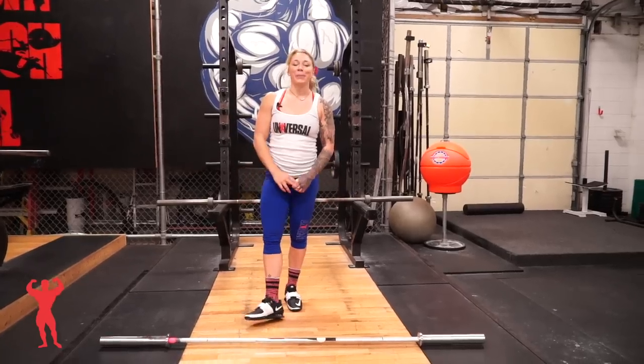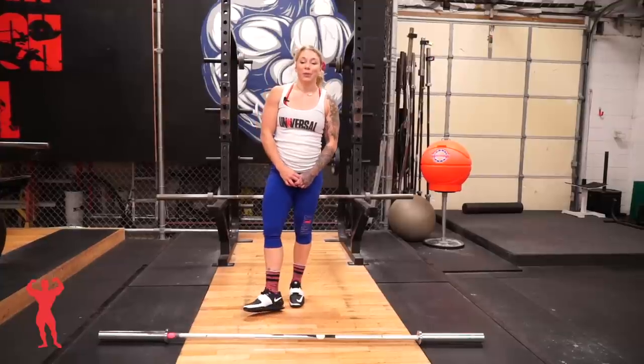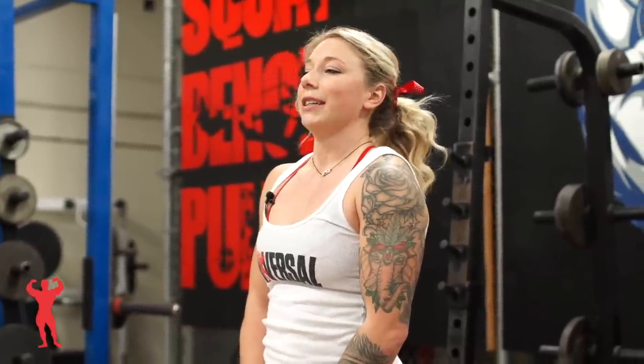Hi everyone, I'm Kristen Pope. I am a Team USA weightlifter and today I'm going to be taking you through the basics of the snatch. It's one of the two movements in Olympic weightlifting for competition, it is performed first and is probably the more complicated lift technique-wise. So let's get started.